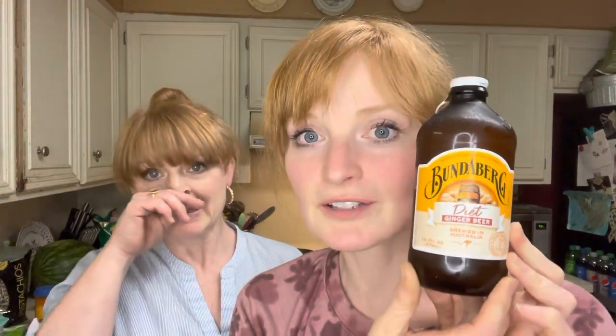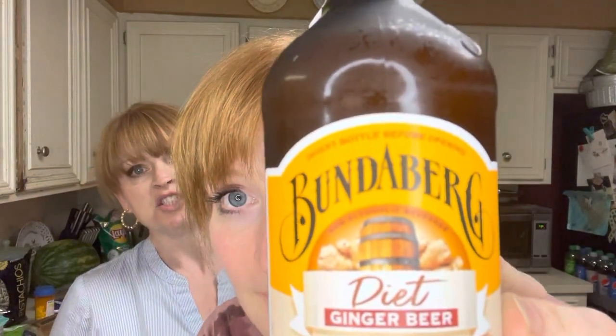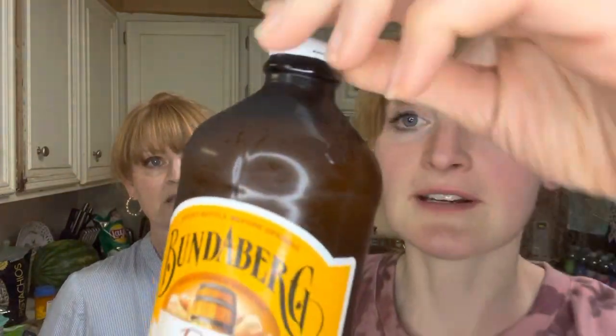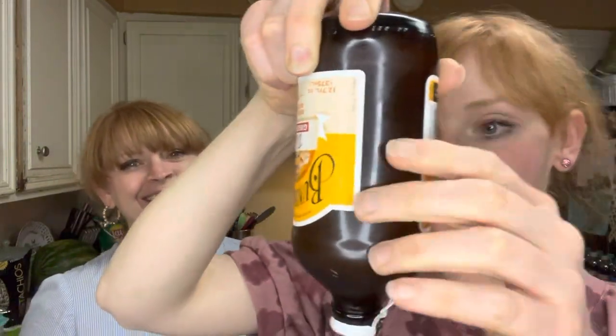All right, let's get right to it. This was a fun one — I'm a little nervous. This is called Bundaberg Ginger Beer — diet ginger beer, brewed in Australia. The little kangaroo says ginger root on it. It has ginger root in it. It says to invert the bottle before opening, so you have to turn it upside down and then open it. There are little particles of ginger floating around.